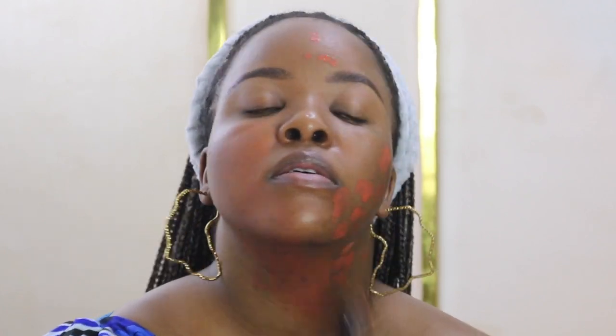Already you can see that the dark spots on this side are already fading away. You just want to go on and kind of blend all of that red concealer into your skin.